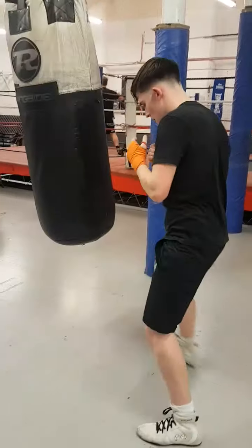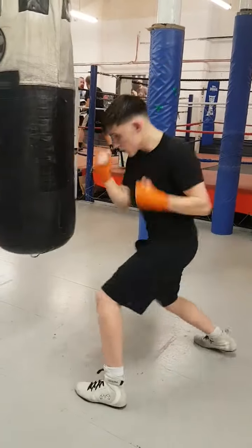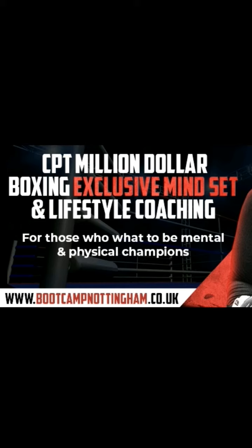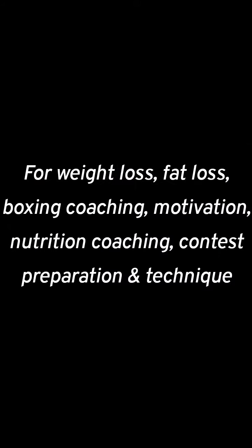No jumping — don't jump. Make sure you're switching the feet. That's better. One foot on the floor, keep it consistent, your feet are not too square. If you need expert coaching for your training, conditioning, or boxing technique, feel free to contact me at info@cptuk.co.uk.